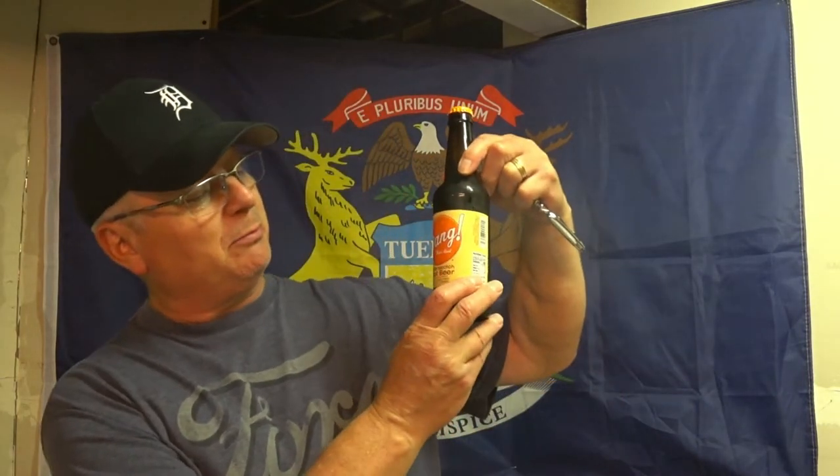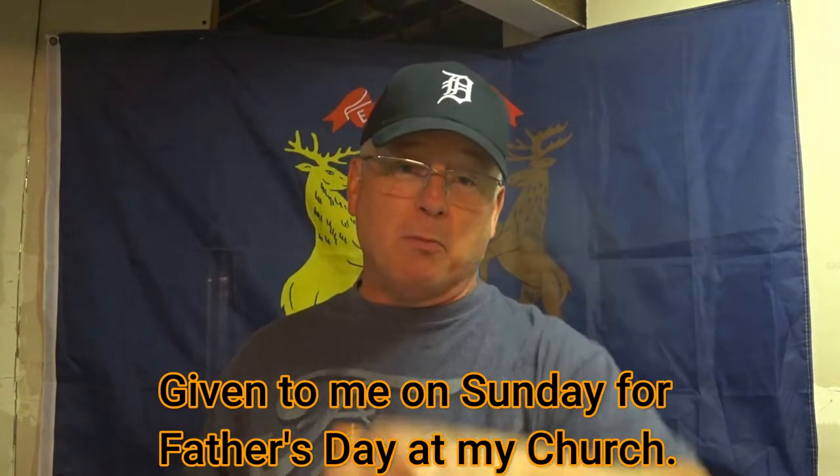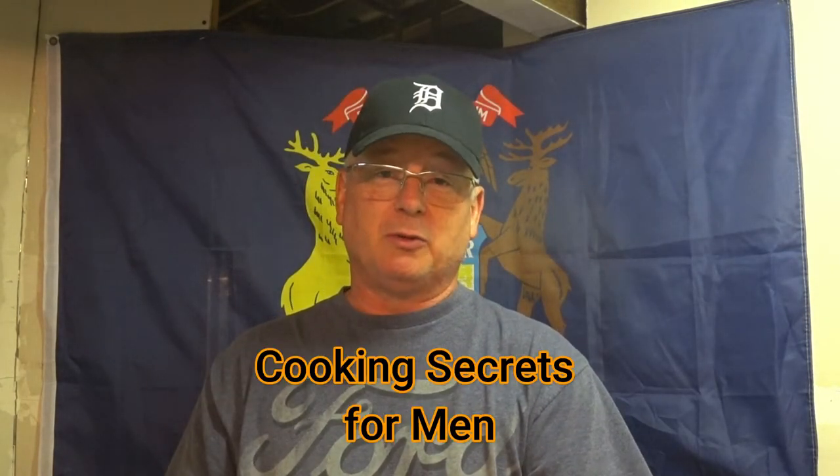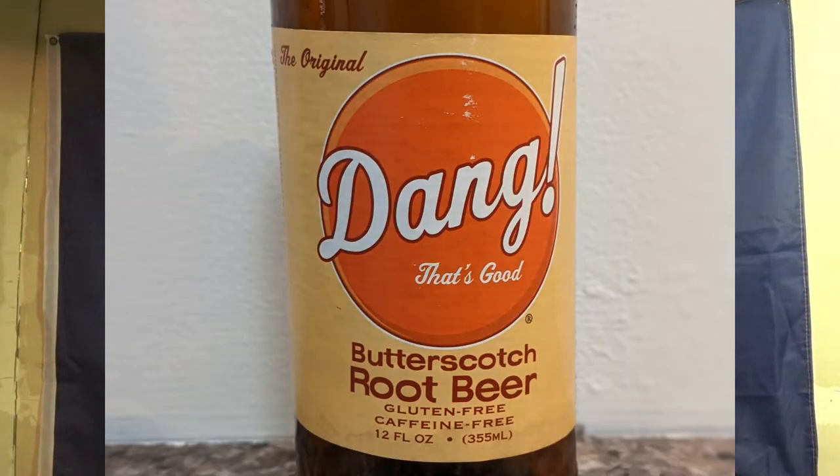We built up a pretty good sweat and that was fun. Now let's try a pop that's new to me — it's called 'Dang That's Good' butterscotch root beer. It comes in a good old Milwaukee-style brown beer bottle. It doesn't look like a twist-off, which I actually applaud — twist-offs don't always hold carbonation well.